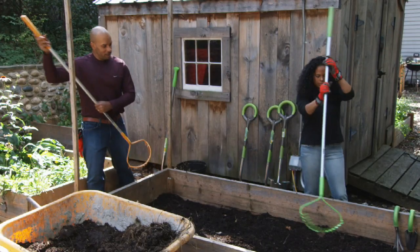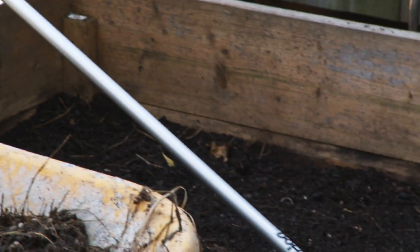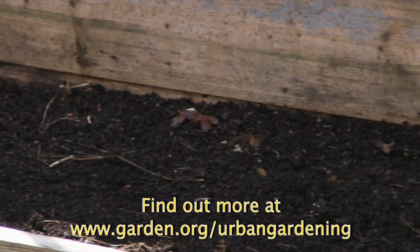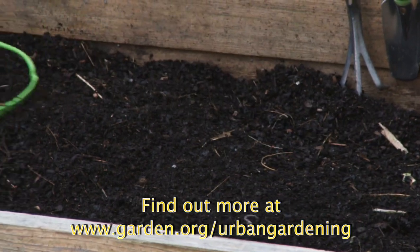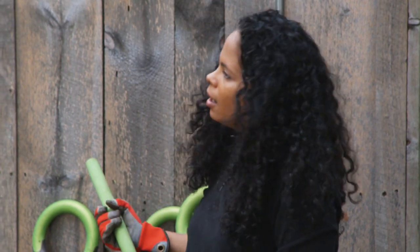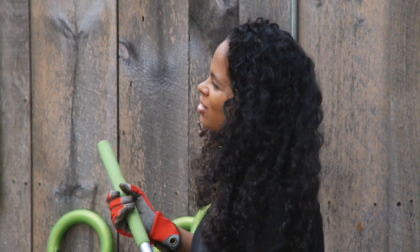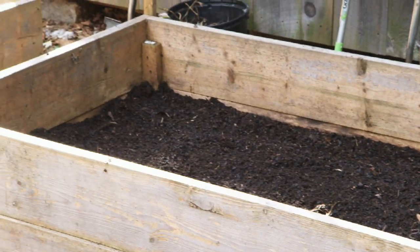I think it's time for us to smooth everything out and rake it. Now what we're trying to do is to smooth out the top of the surface so we can get a good seed-to-soil contact. This is looking really good. I think we're done. We've amended the soil, we've turned it, it's nice and fluffy, and this bed is ready for seeding. I'm William Moss. I'm Patty Moreno, the Garden Girl. And that's how you prepare a seed bed.